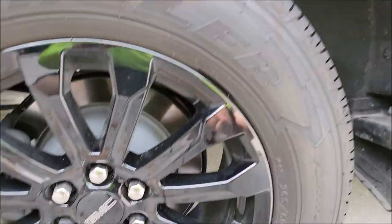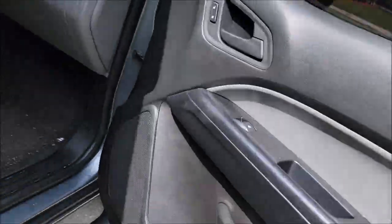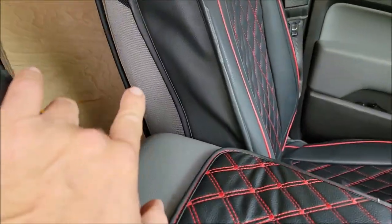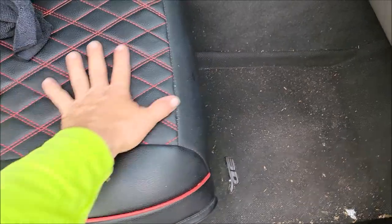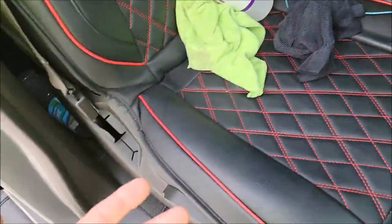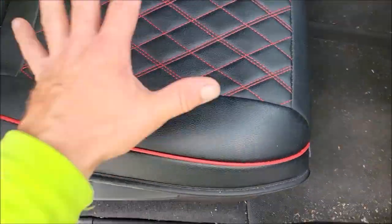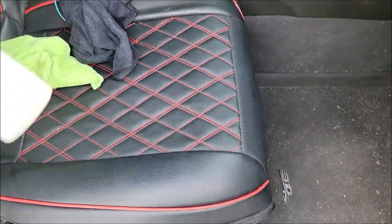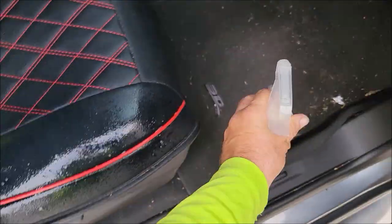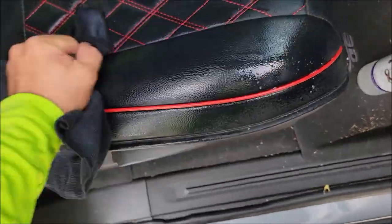Now taking the product over to the interior — I've got some fancy seat covers, cloth, gray. I bought these seat covers mainly because it's my work truck and getting in and out every day with dirt and sweat, I wanted something to protect the color. In the interior, the same dilution works great. You just spray it on the surface, use a brush to agitate it if you want, and basically wipe it in — nothing to it.